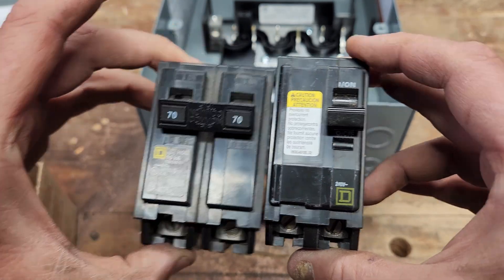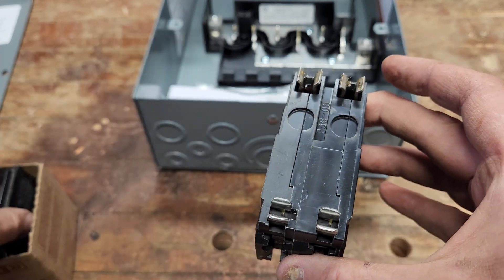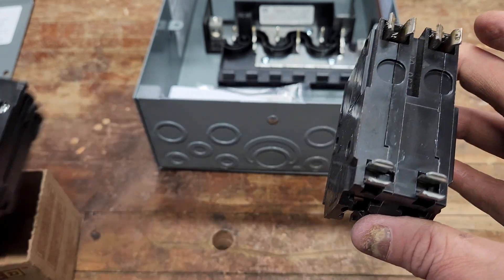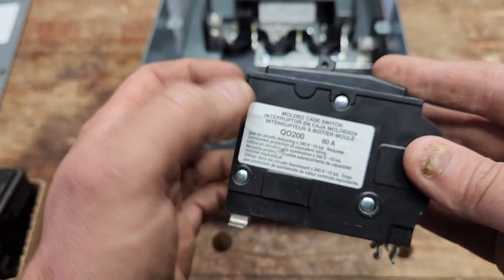There are a couple of ways to identify the QOs. On the back are exposed tabs — that's your most obvious way. A QO breaker will not fit in a Homeline box, and it will say QO on the side somewhere.